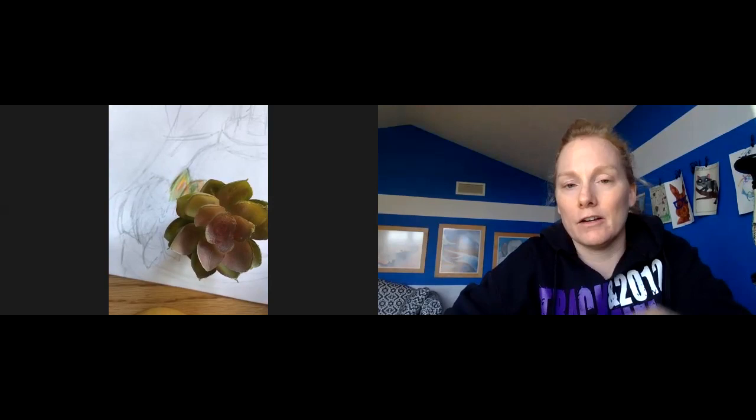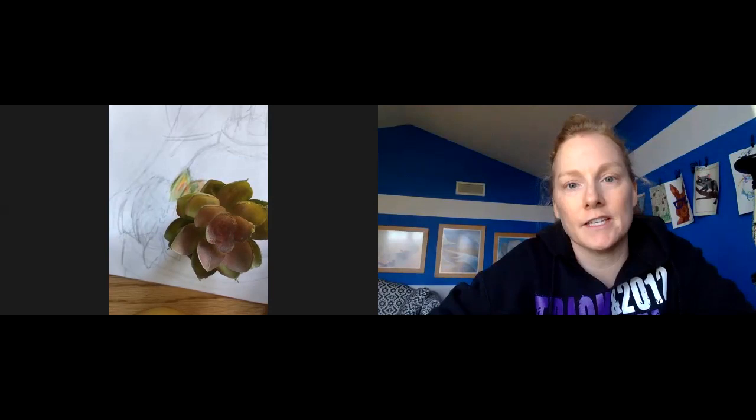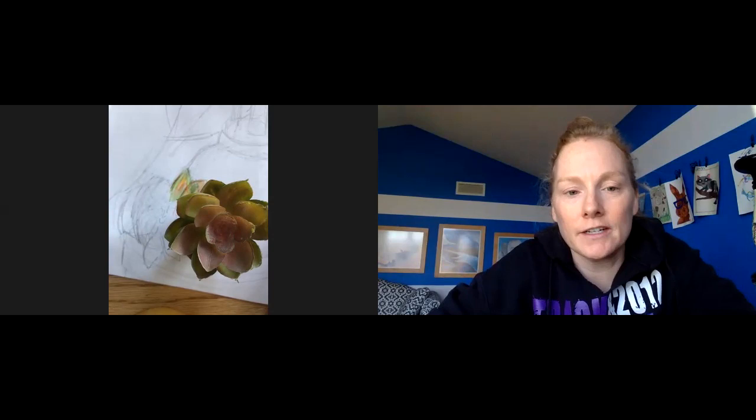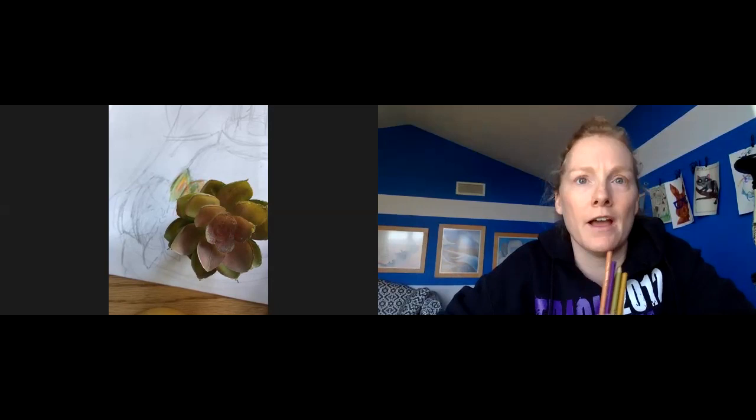When you are using colored pencil to color in an artwork, you want to make sure that you really look carefully at the colors that you're seeing. A lot of the times we look at an object — like the grass, a vehicle, or anything — and we tend to only say that it looks like one color.